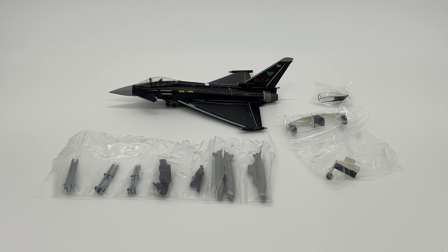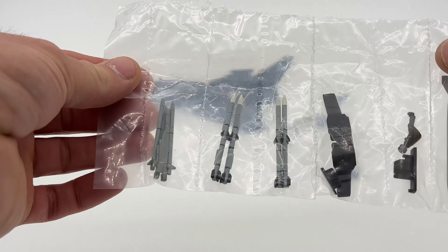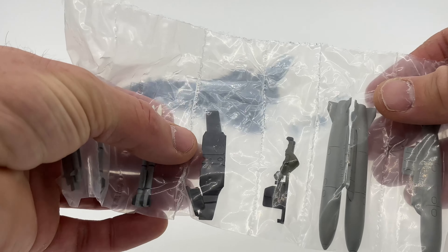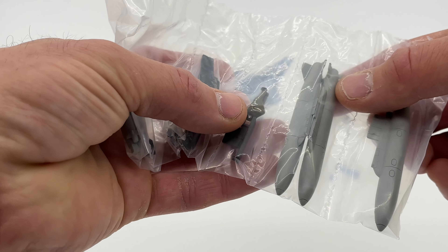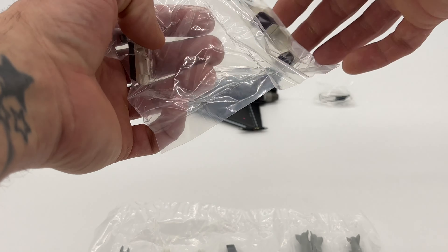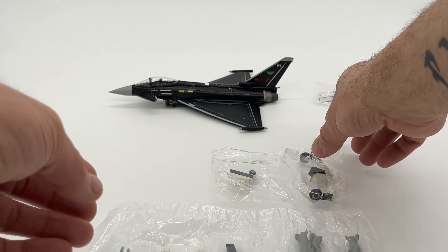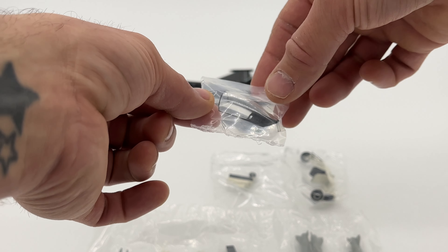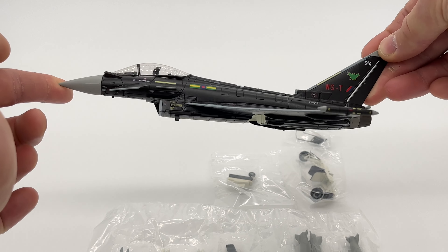Here is everything laid out in the light box, from the accessories to the diecast Eurofighter itself. Starting with the accessories: we've got three sets of missiles, a rear undercarriage, a front undercarriage, a pilot, a central drop tank plus two underwing drop tanks, and a gear-down variant for both rear and front. It also comes with an open cockpit option, so you can have the cockpit open or closed.